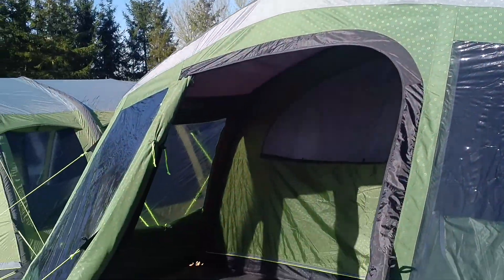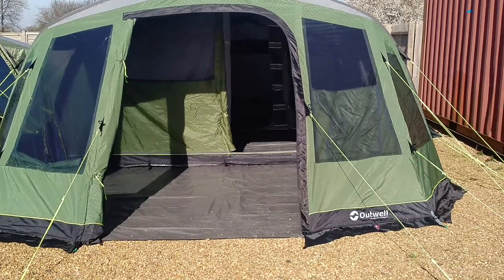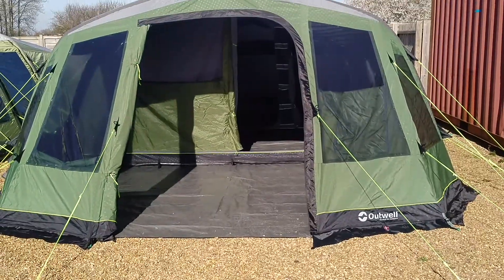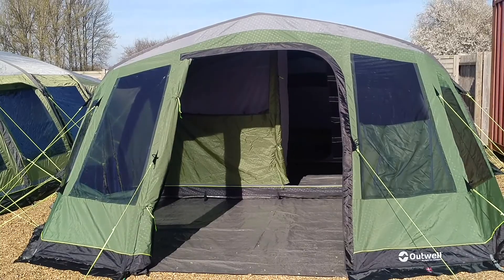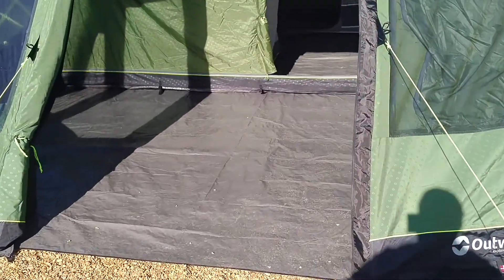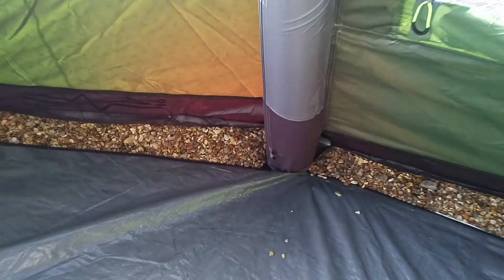Let's have a quick look down the other side — a lovely looking tent. In the front compartment we've got the footprint down, and that footprint goes all the way from the front of the tent right to the back. The front awning part does come with an extra bathtub-style groundsheet that rises up and toggles in, so you can fit that if you want, or leave it out.